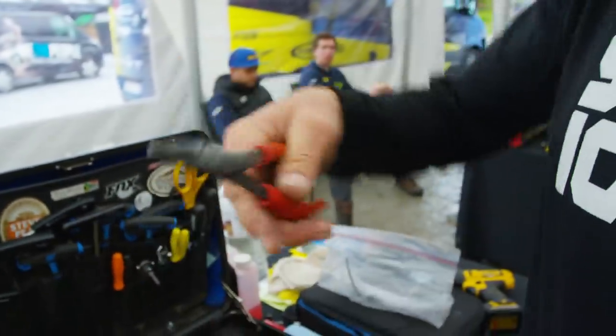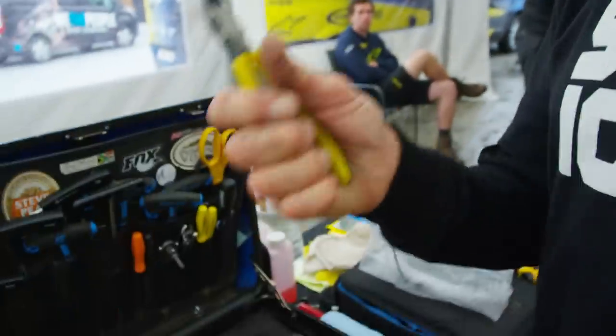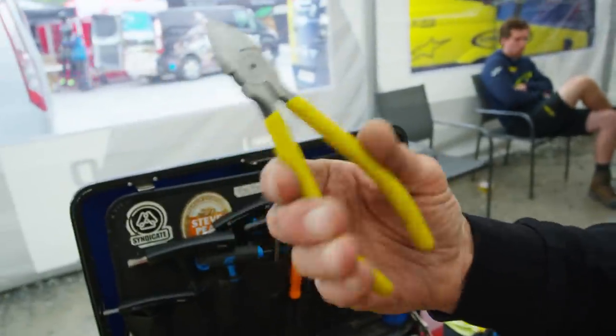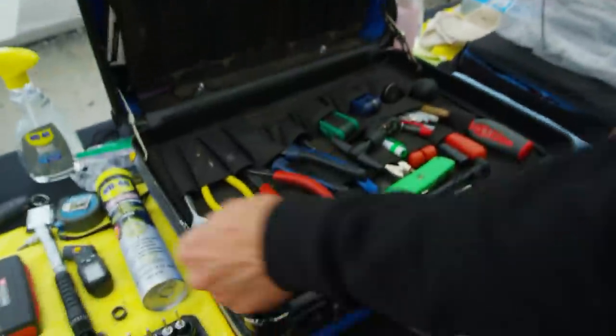Sometimes people give me gifts and sometimes the gifts are really nice because it's something they've used before. Our friend Jimmy gave me some really nice fine sharp cutters, and I really like using these for zip ties — I only use them for zip ties.